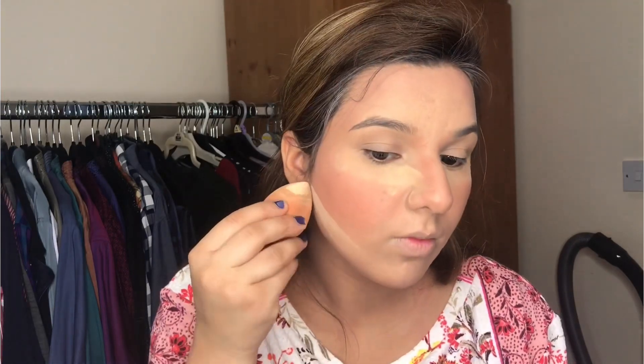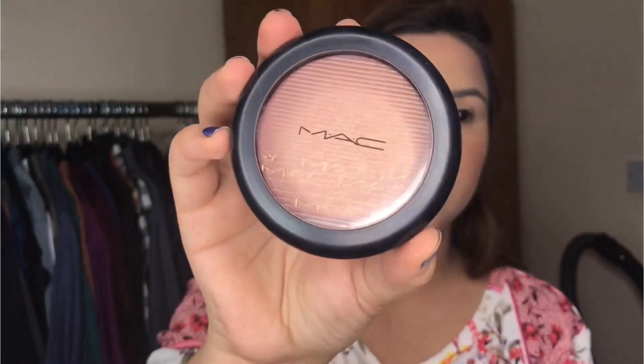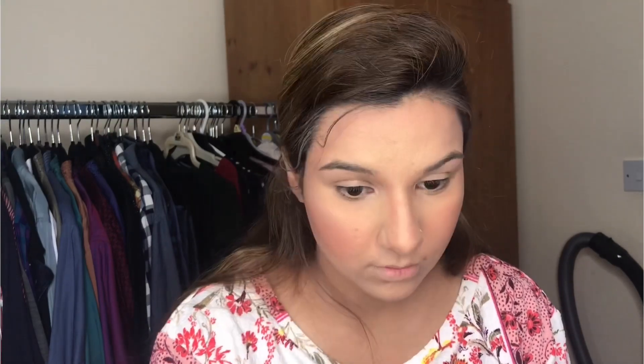I am going to use the Makeup Revolution setting powder, which is a loose setting powder, to set my face under the eyes and around the cheekbones. It gives you the best result and is very affordable. After that, I am applying a highlighter on my face — you don't have to use only MAC highlighter, you can use any reasonable and affordable highlighter on the areas where you need it.